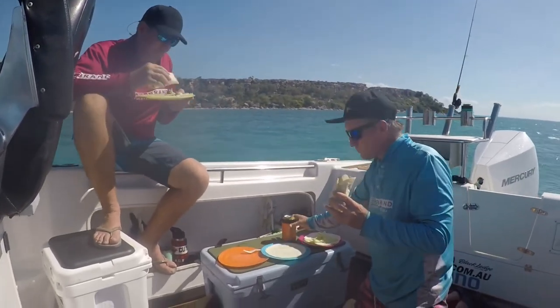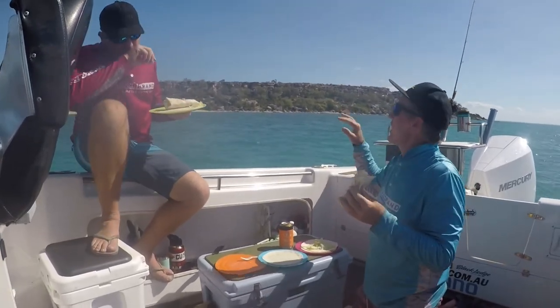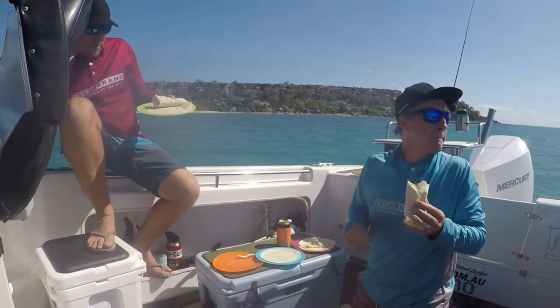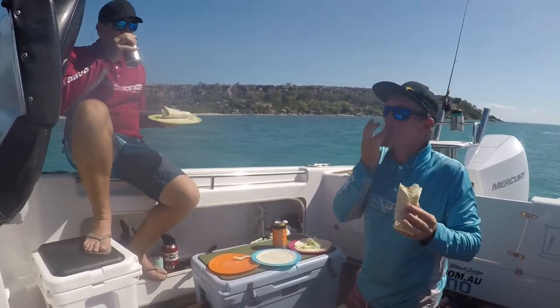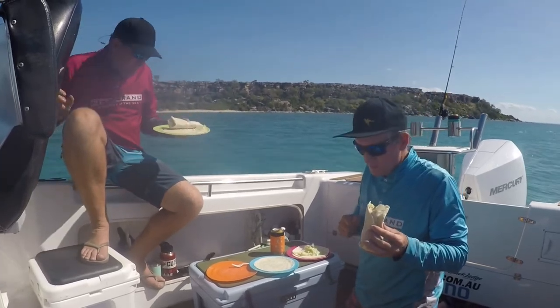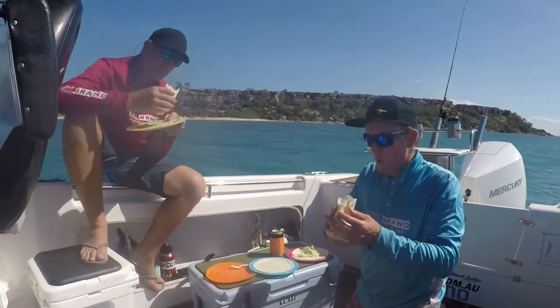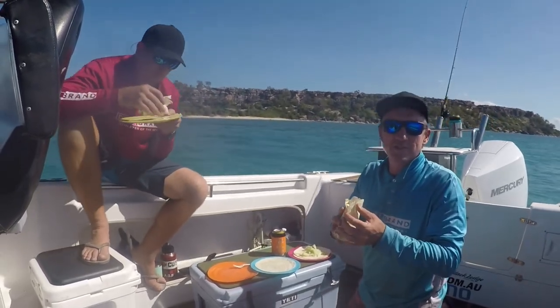Cheers — an awesome fishing adventure, nice little location, awesome backdrop. Chuck the drone up just to leave you with what was a pretty cool day on the water. Thanks for coming along, hope you learned something from it, and if you didn't, hope you enjoyed what we enjoyed. See you next time.